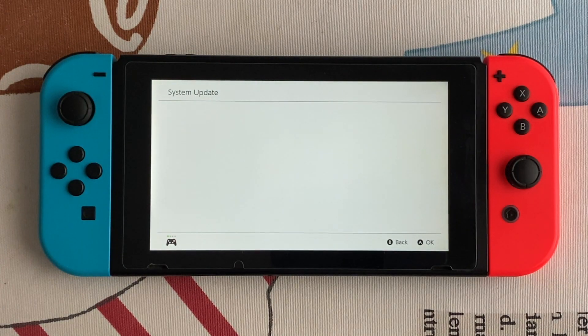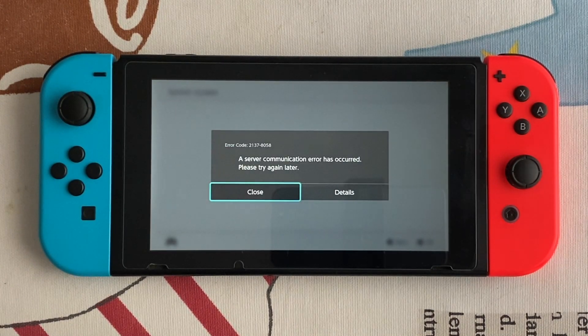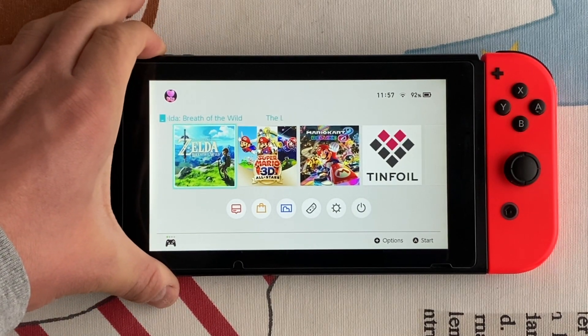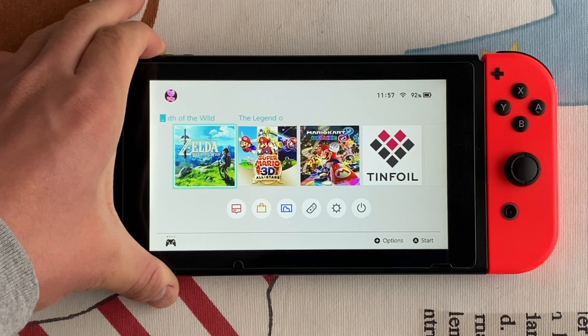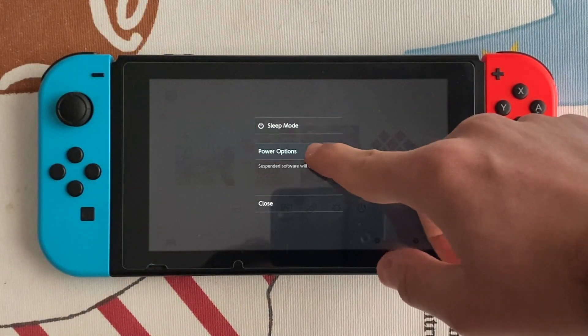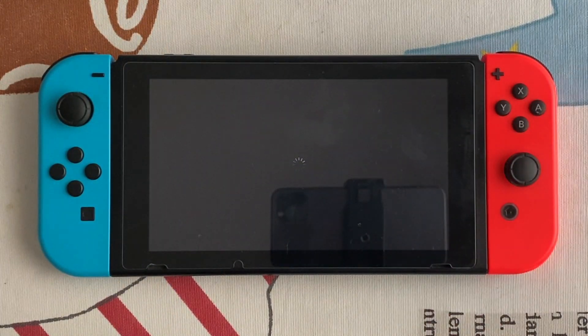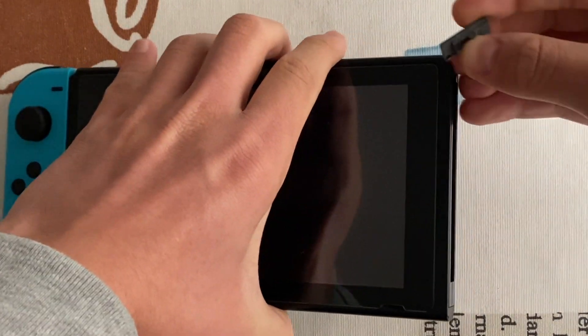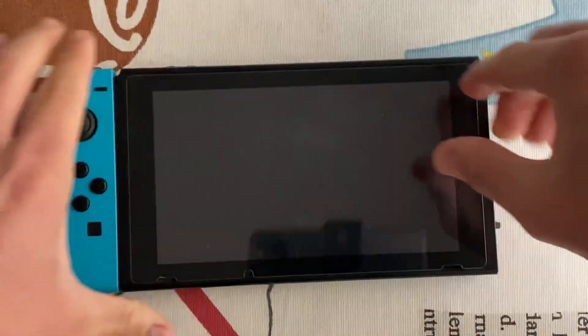I will show you how to update the firmware with the new Atmosphere feature in another video. To use Incognito RCM, first you need to set up your Nintendo Switch — I won't show you that today, but you can use switch.hackstore.guide or the Birb guide, links will be in the description.